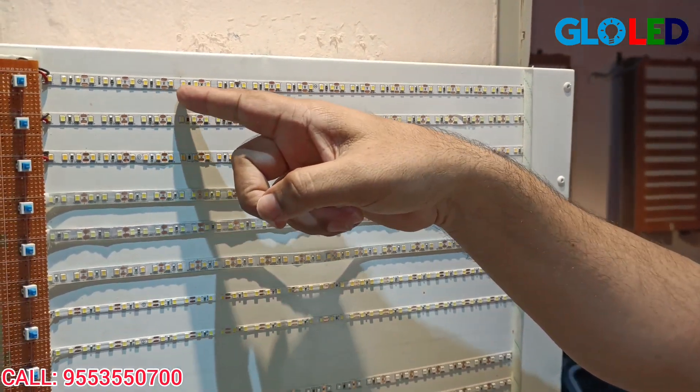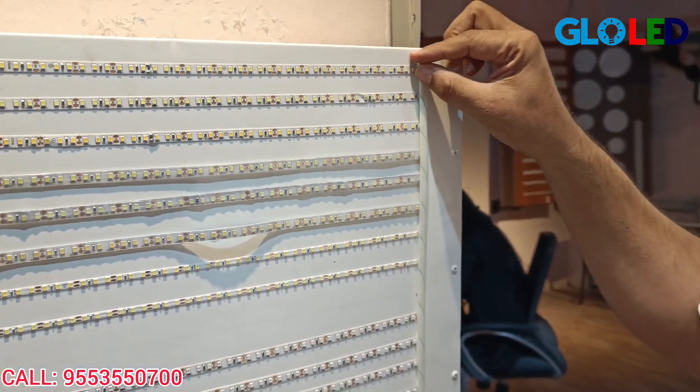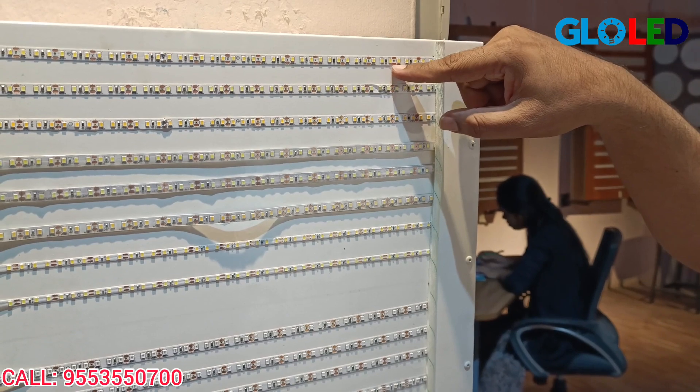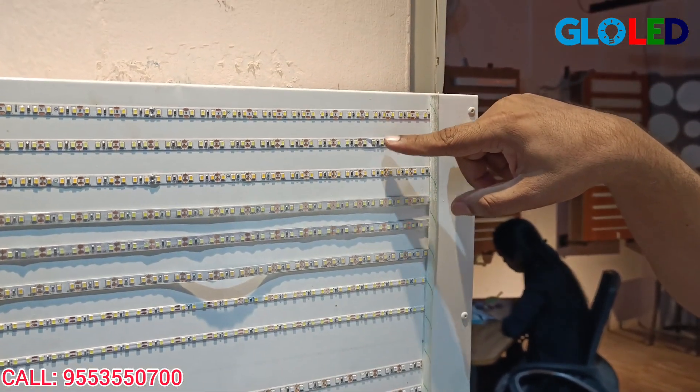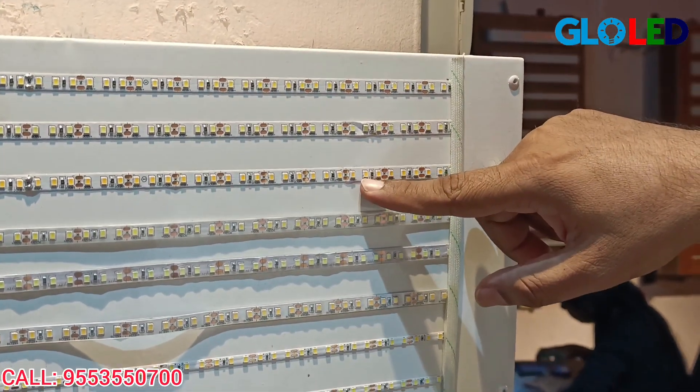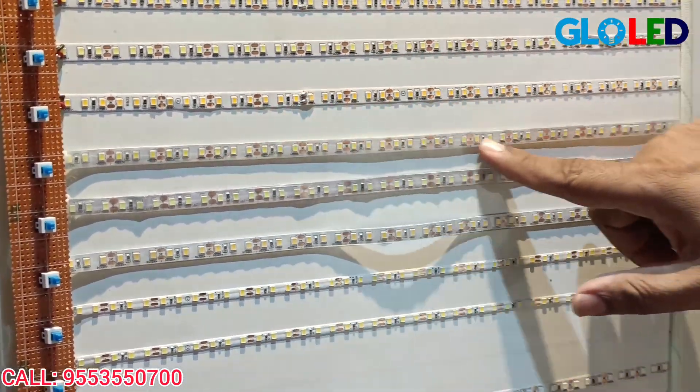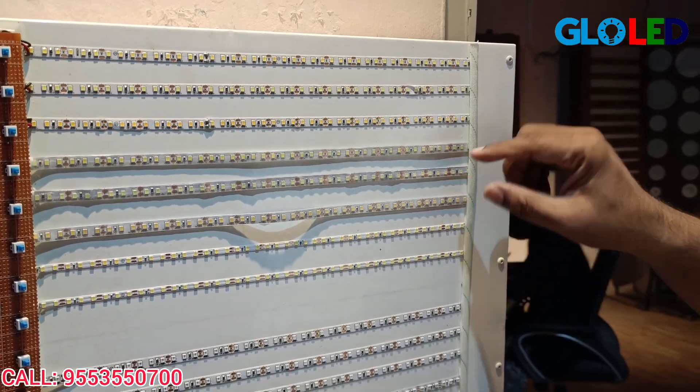There are 3 LEDs in each group, so here are 120 LEDs total. The colors available are: white, natural white, and warm white. We also have 120 LEDs in the IP65 range — a range of 6 LEDs — and it will be waterproof from IP65.